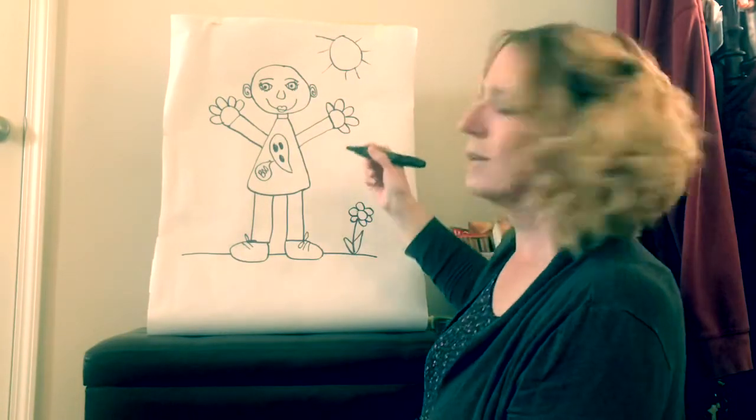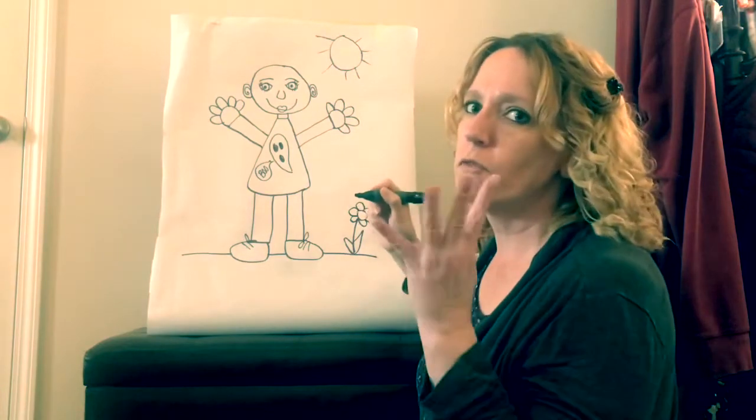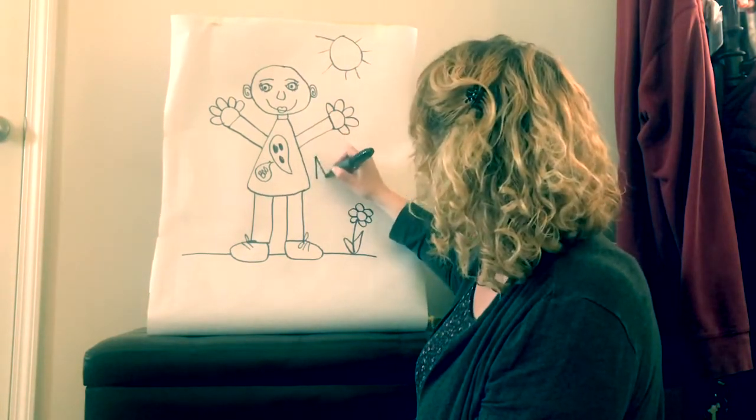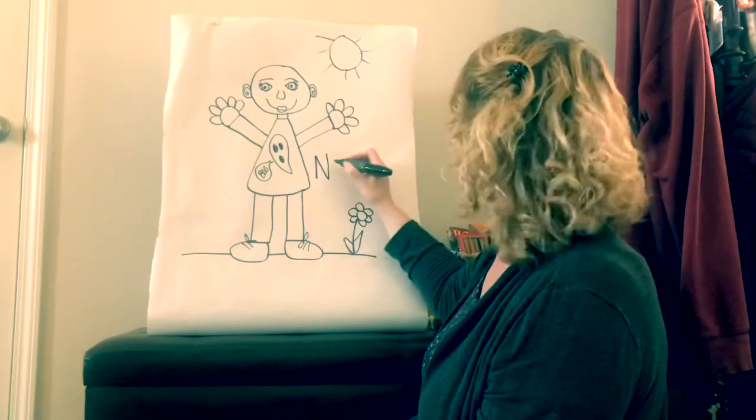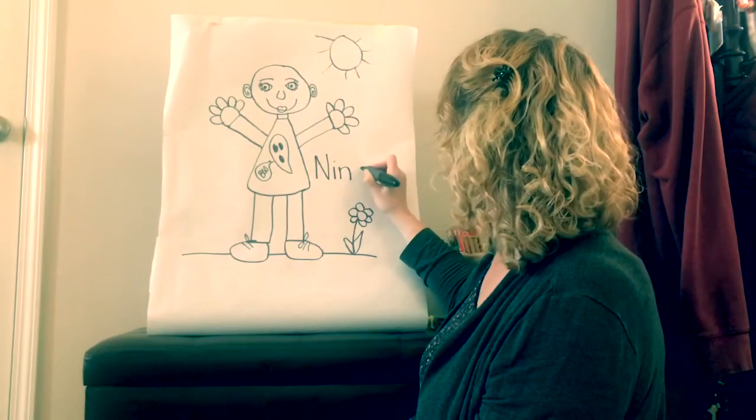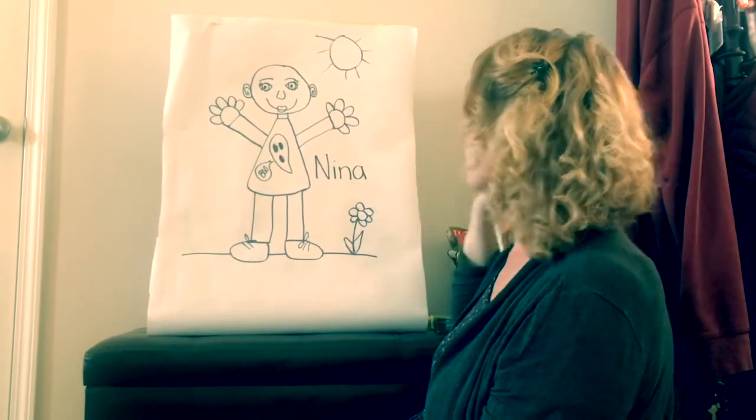Also, I'm going to write Nina's name — it only has four letters. So let's write Nina: N is a capital, uppercase letter, and then a lowercase i, a lowercase n, and a lowercase a. Nina.